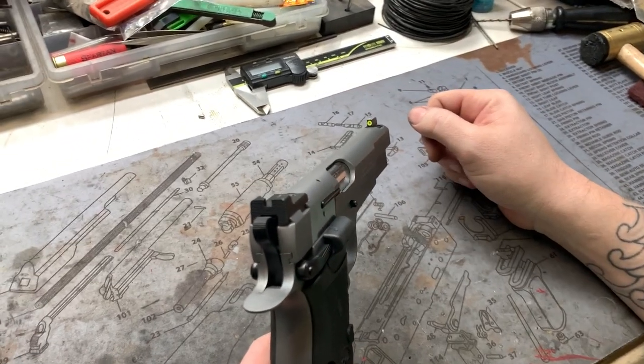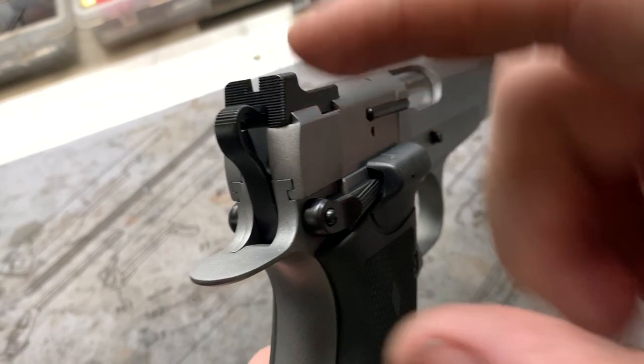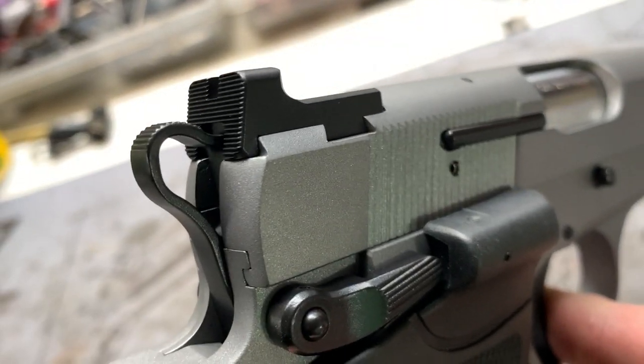For sights, we have a Trijicon HD up front. We've got the Heine 1911 mil-spec ledge in the rear. We cut the slot so your hammer will fold it nicely right up into the rear.